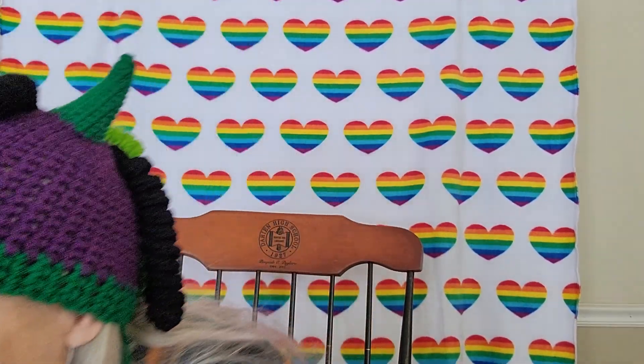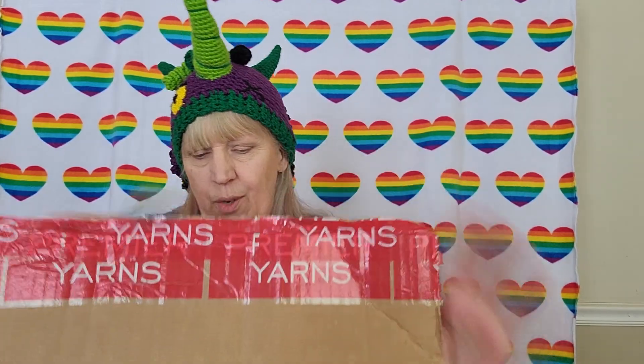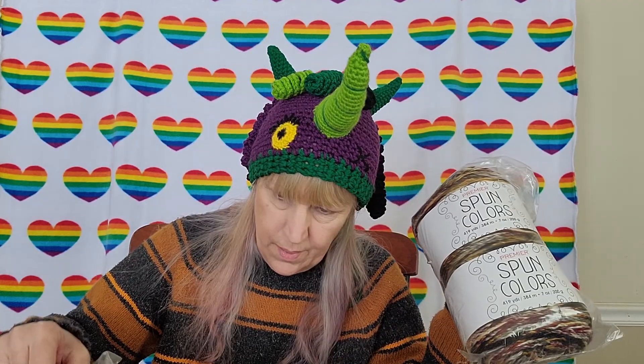So that's the Aberdeen order — I'd forgotten the exact color but knew it was puzzle yarn. Now this box here is a mystery to us all because I have no recollection of what I ordered from Premier. We'll see together!